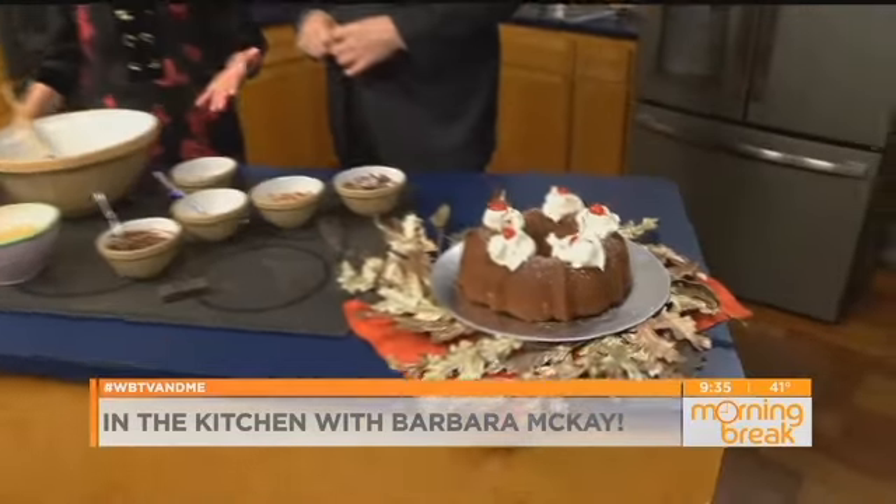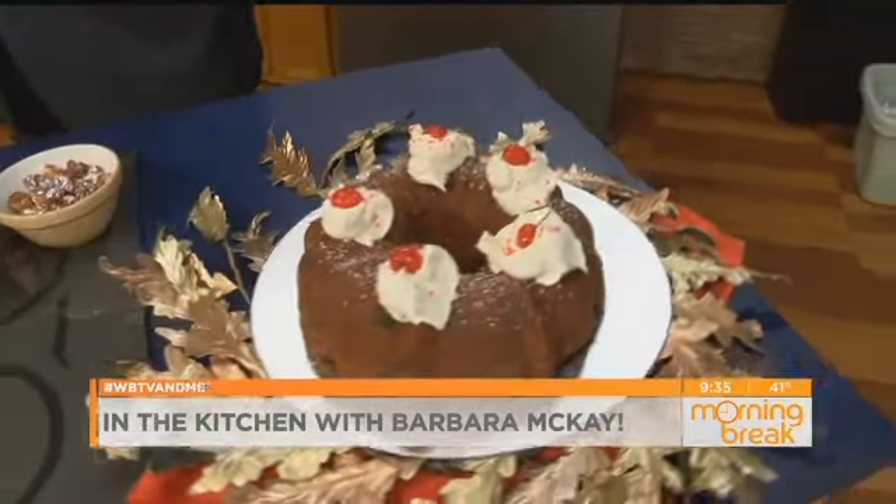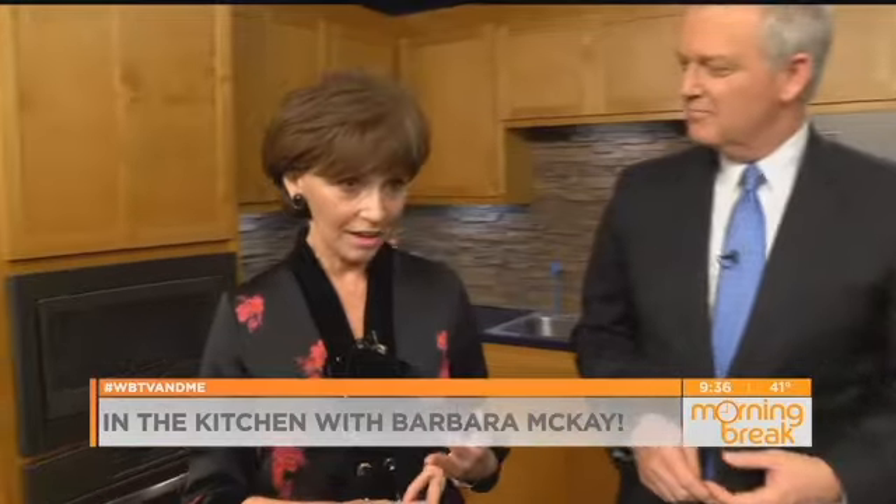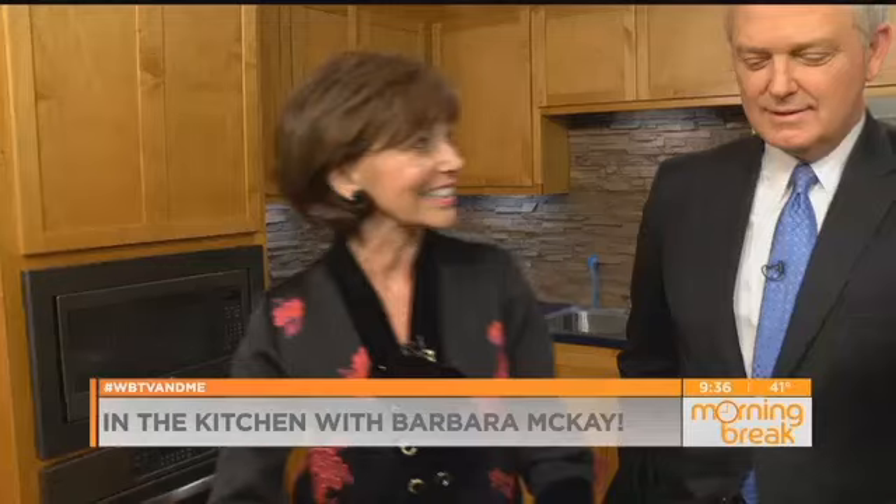My mother over in Shelby — this was one of her favorite cakes, and I have never seen the recipe anywhere else. And speaking of Shelby, it is Shelby Day! Amy Thomas is from Shelby, you're from Shelby, I'm from Shelby — it's just all going to be from Shelby. Cleveland County. My mother and Amy's grandmother were best friends growing up, so this is really a treat today.